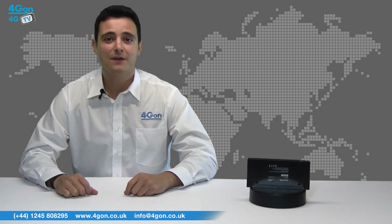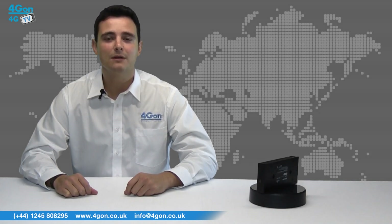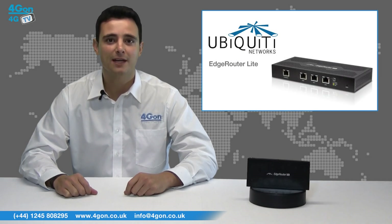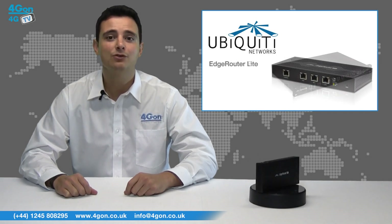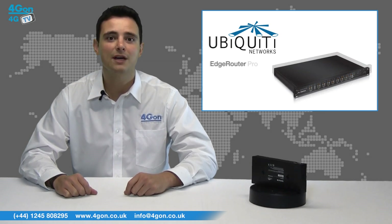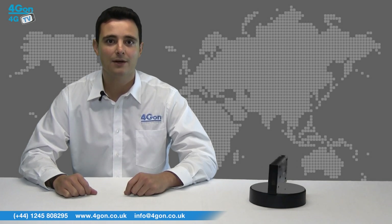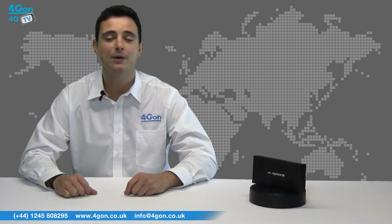The Edge Router POE has 5 gigabit ports and is the second model in the EdgeMax range. Alongside it you have the Edge Router Lite with 3 gigabit routing ports, the Edge Router Pro with 6 ports, and the Ubiquiti Edge Router with 8. The Edge Router POE is more advanced than the Edge Router Lite, offering both hardware switching and POE capabilities.